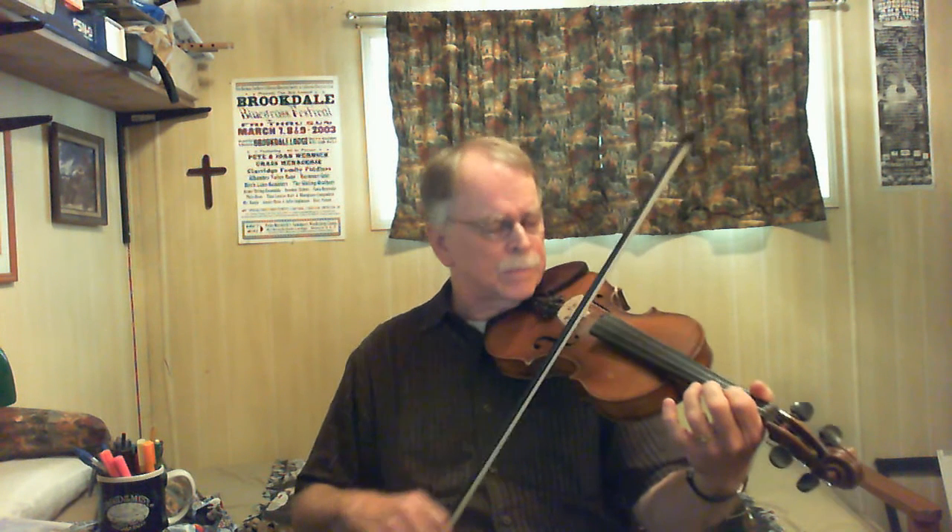Okay, a lot of notes in that A part. The B part is actually a little bit easier. There, and there's really cut and dried phrases here.